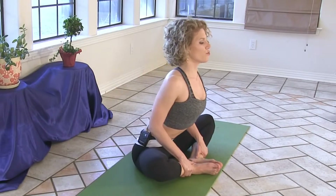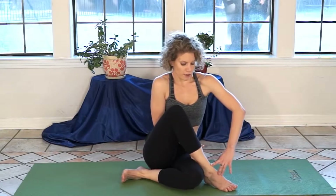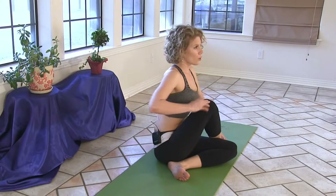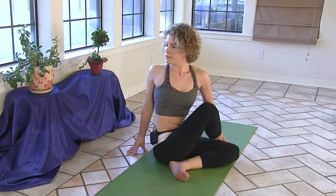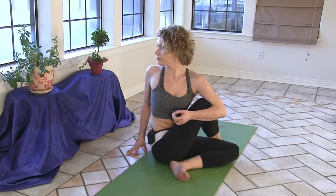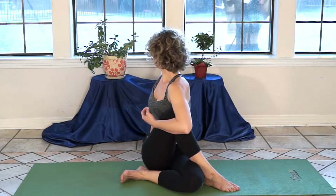Now let's slide your left foot underneath your right leg and step your right foot across your left thigh, hooking your right ankle into your left thigh. We're setting up for Ardha Matsyendrasana, a nice seated twist. We're twisting over this top right leg by steering our navel, steering the solar plexus — the fire core energy of the body — over the right thigh.